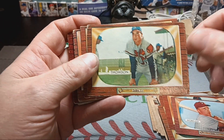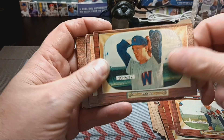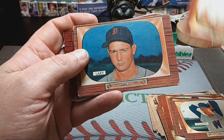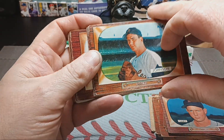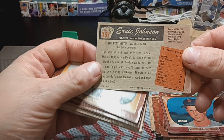These are all mostly just commons. Thompson, Schmitz — but they are really old, 1955. Talbot, Larry, Johnson. That's what the backs of these cards look like.